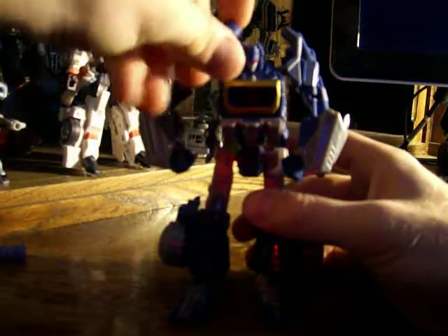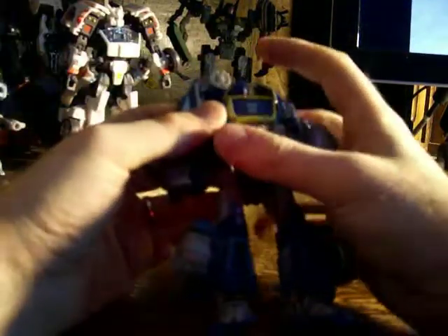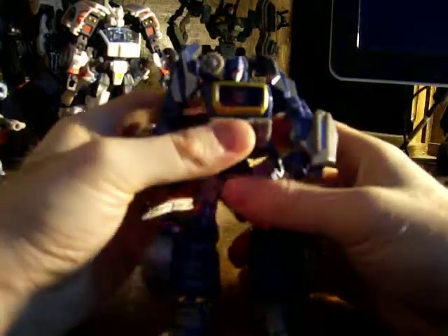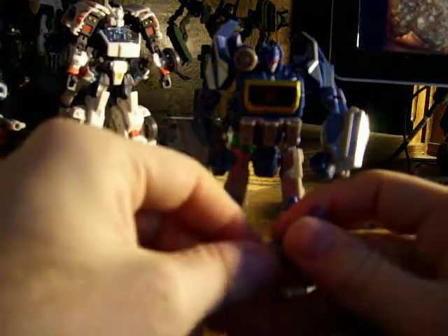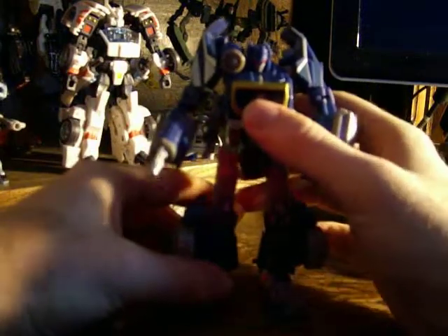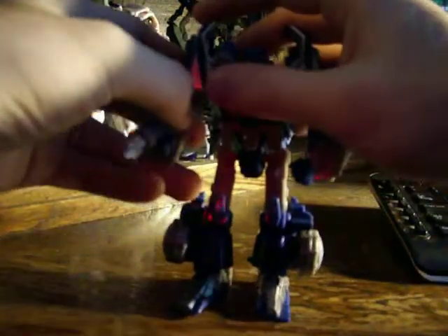There — you have Soundwave in robot mode. Let's get him with his iconic shoulder mount that he usually has. I know some people have been complaining that he does not come with any cassettes or anything like that, which is a shame. But I like him just the way he is. I mean he is really, really cool. Put his gun right there. It's really nice to have another kind of G1 representation of Soundwave — it is really, really cool looking.